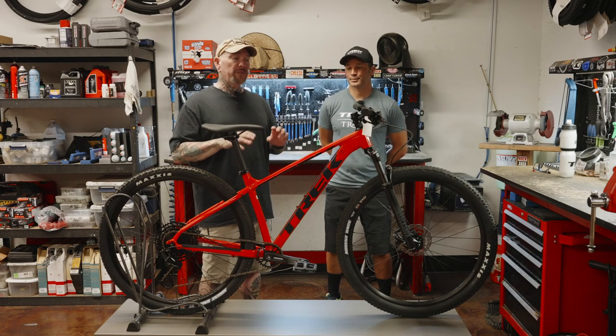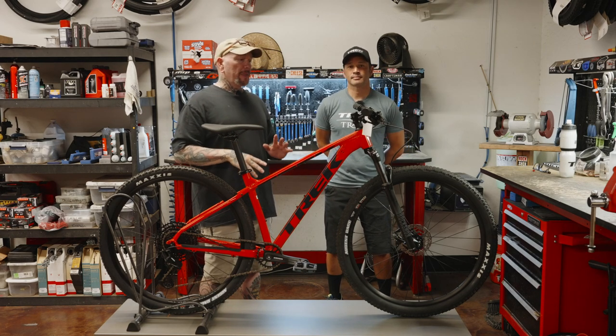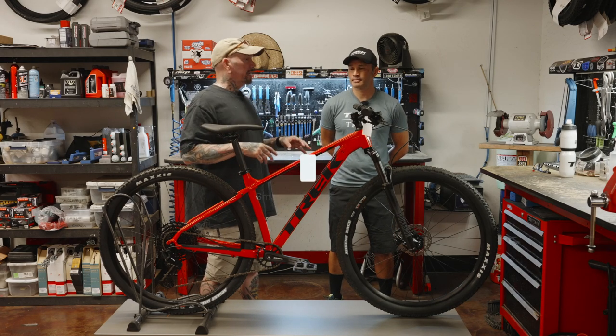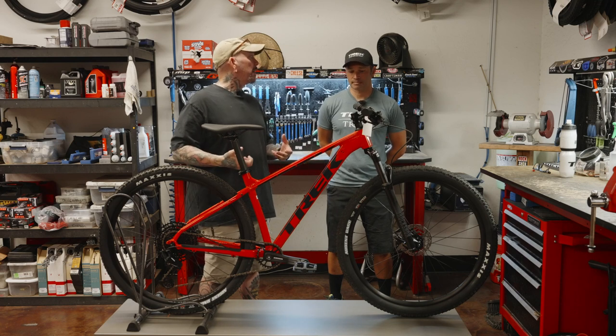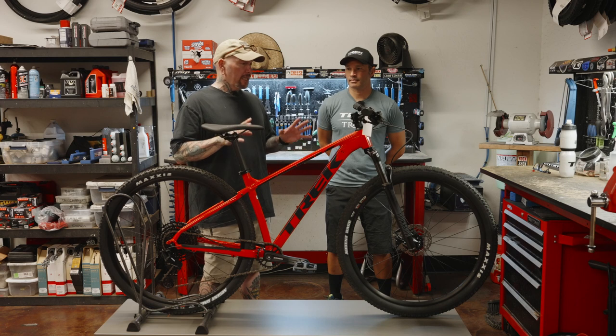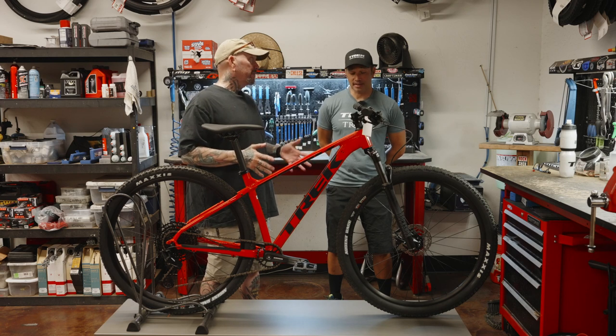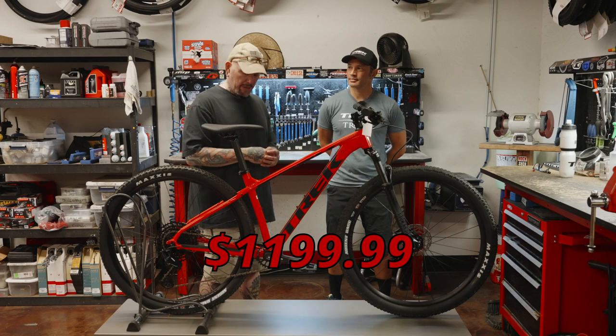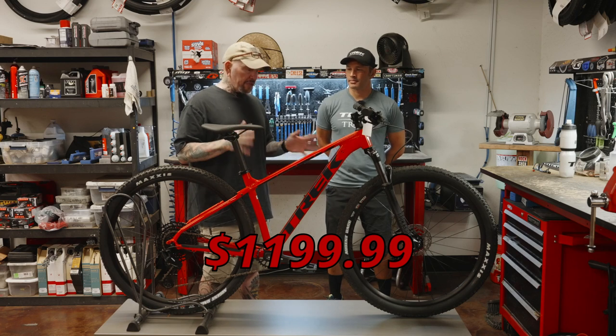That's why I said if you have a little bit of money in your budget — maybe you've already had that Amazon or Walmart mountain bike and this is your next step, because this is what you can afford. Everybody's got a budget. This is actually a pretty nice bike. $1,330 to be more exact. This is pretty darn good.